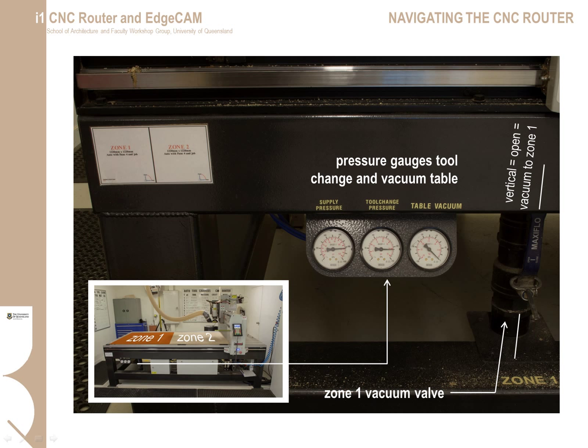Materials are held to the CNC table with a vacuum system. The vacuum is strong and will suck through the sacrificial sheet and hold your material firmly to the bed. However, the vacuum is not bulletproof, especially with thinner material around 4–7 mm thick. Thin plywood can be problematic as it is affected by moisture — it may be necessary to fix down the edges with nails or screws to prevent vacuum leakage. Aluminium and plastics are less porous and will hold firmly without additional fastenings. When using smaller stock, you can shut down one half of the bed to maximise vacuum to the first zone. The gate valves for the vacuum are under the table — vertical means vacuum is on, horizontal means vacuum is off.